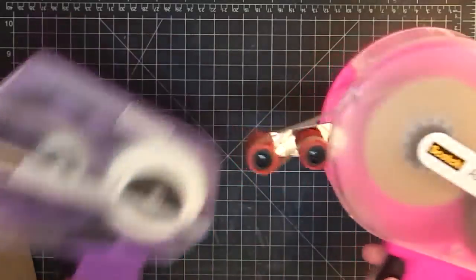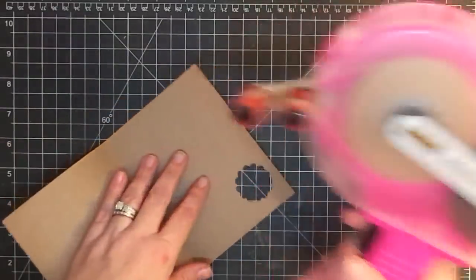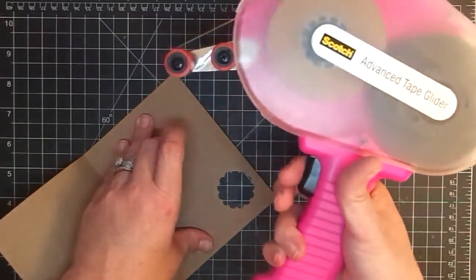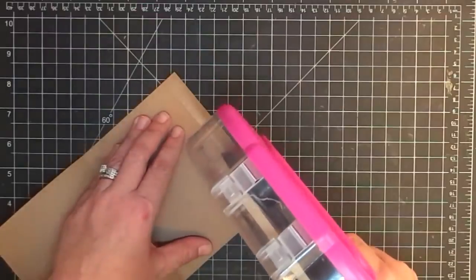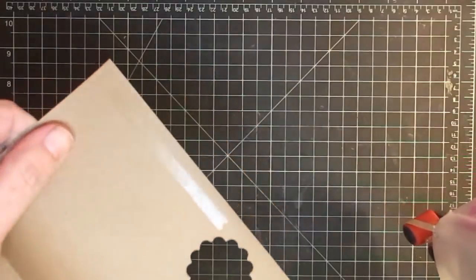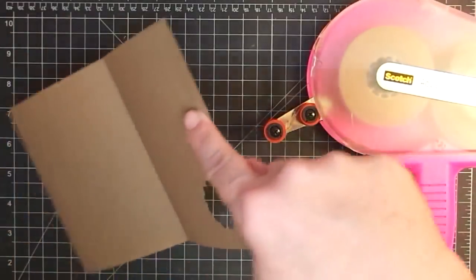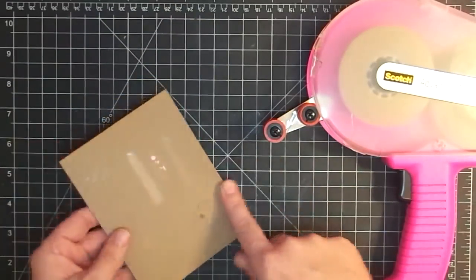Let me show you how to use the ATG. Put this tip down onto your paper — there is a trigger. Pull the trigger back and pull the gun along your surface. When you get to where you want your adhesive to stop, release the trigger and then pull away — that leaves your adhesive right where you rolled it. Notice this is not a dot adhesive; it's a nice, smooth adhesive. It holds really well, though it is not the strongest adhesive out there.